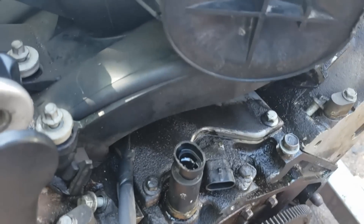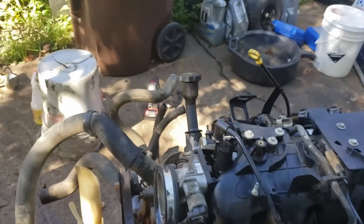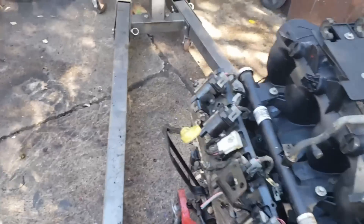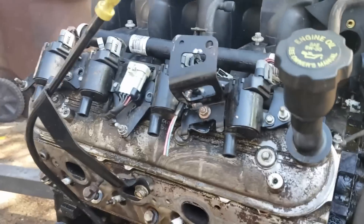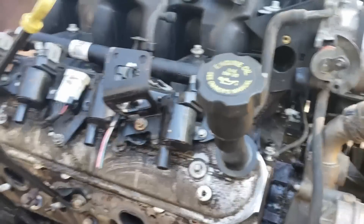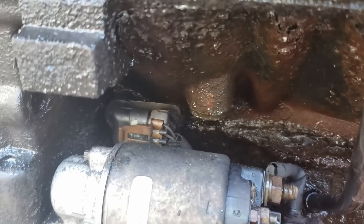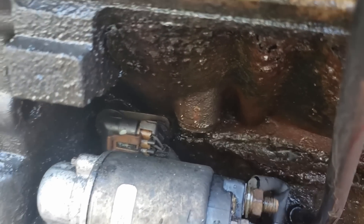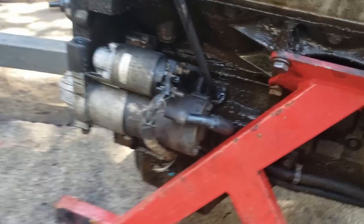That wire going up under the intake is for the knock sensors. People keep asking me if they can delete them — you can, but I don't know why you would. I don't know why you wouldn't want to know that your engine's knocking, especially when you're trying to do boost stuff — nitrous, turbo. I want to know if my engine's knocking.